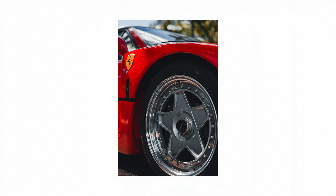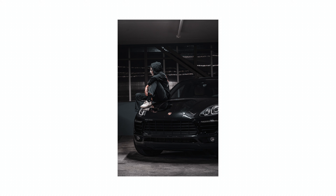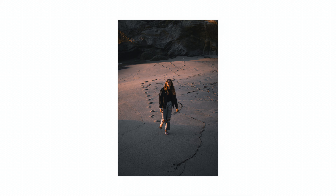Oh boys, it is here! Welcome to the unboxing of the Sigma 35.